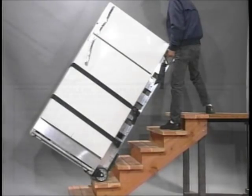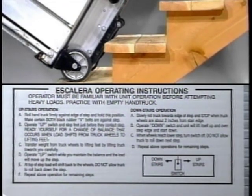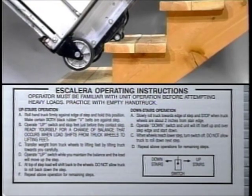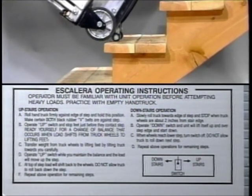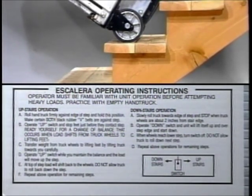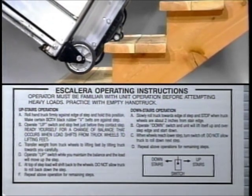The operating instructions on the Escalera are located on a decal on the cross member. Simply roll the hand truck until the V-belts touch the step, bring the lifting feet around to touch the step, tilt the unit forward, and then turn on the switch in the up direction. To go down, turn the switch in the opposite direction. However, you must place the wheel in the same place it landed on your way up — it lifts the wheels up over the edge and you're on your way down.